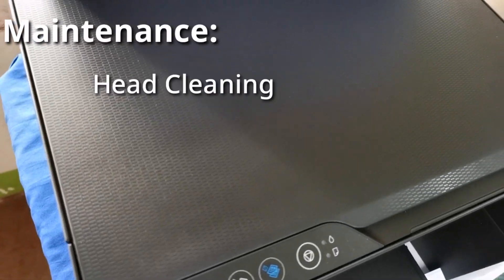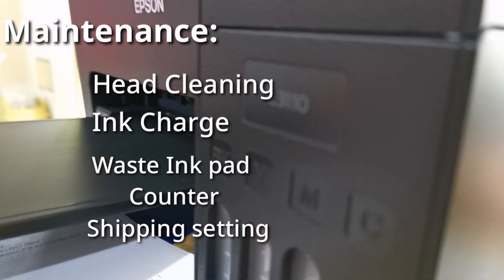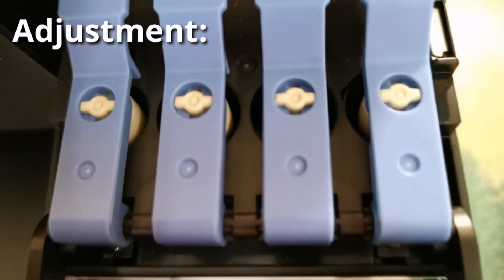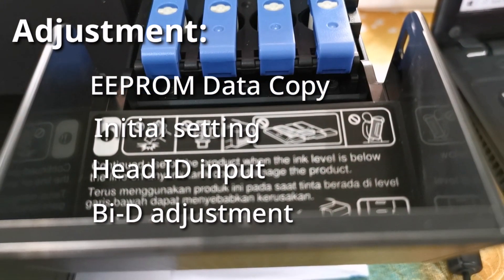In the Maintenance tab, you can head clean, ink charge, reset ink pad counter, as well as other settings. Also, in the adjustment, it includes data copy, initial setting, head ID input, and by ID.